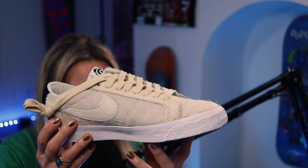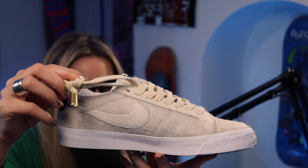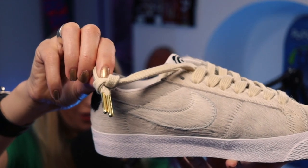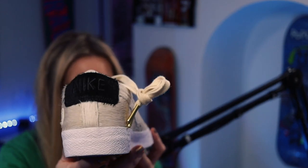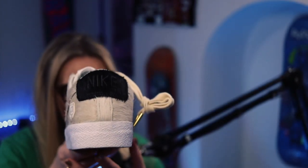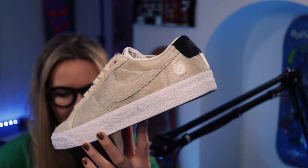Spin it around — just super super clean. On the aglets — I always get this wrong — you can see the ends there. They've just got triangles on them but it's a really nice finish. At the back you've got 'Nike' in the black pony hair. You really can't go wrong with a monochrome pair of sneakers, and having it in these materials just makes them a little bit special.